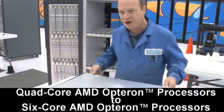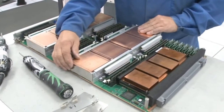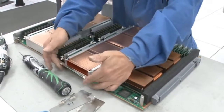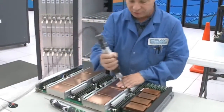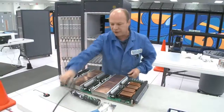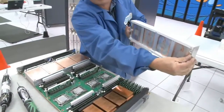First thing we'll do is take the cover off — I've already removed the screws. Then we take the heat sinks off. These are multi-pipe heat sinks. We use heat sink clips to hold them together so they don't fall apart when I take the screws out. Just take the screws out and then I take the heat sinks off. They have heat sink compound on the inside of them.